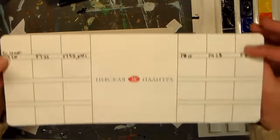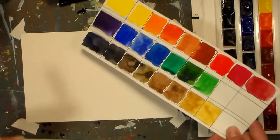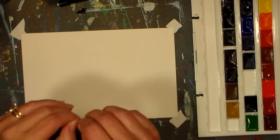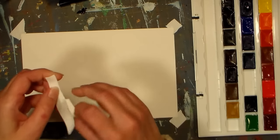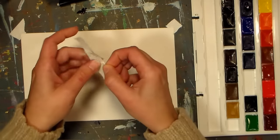I just kind of swatched them out. This is a little swatch sheet that comes with it, but I decided to move around my paints differently, so I swatched them out in the way that I like to use them. I'll have a full review on those some other time, probably in a week or two after I've had a chance to paint with them a little bit more and form an opinion.